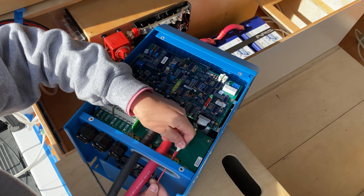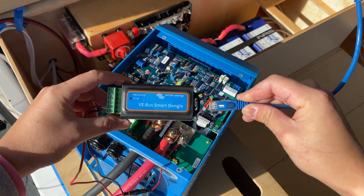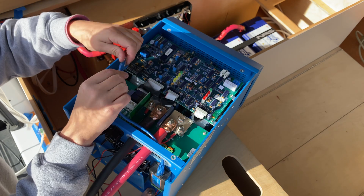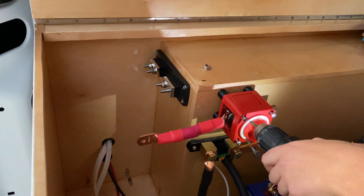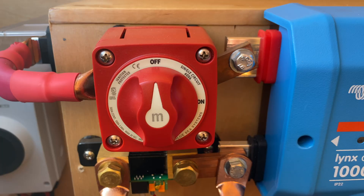I also have the VE Bus Smart Dongle connected to the MultiPlus Inverter Charger, which has Bluetooth capabilities that lets me turn the MultiPlus on and off, activate Power Assist, and monitor the device's performance. The red switch here is the master battery disconnect switch — a critical safety component. It shuts off power going from your batteries to your van, offering a simple way to disconnect the primary circuit from your power system. This protects your deep cycle batteries from constant drain and helps extend battery life. You would turn it off when storing the van for long periods or when servicing the electrical system.